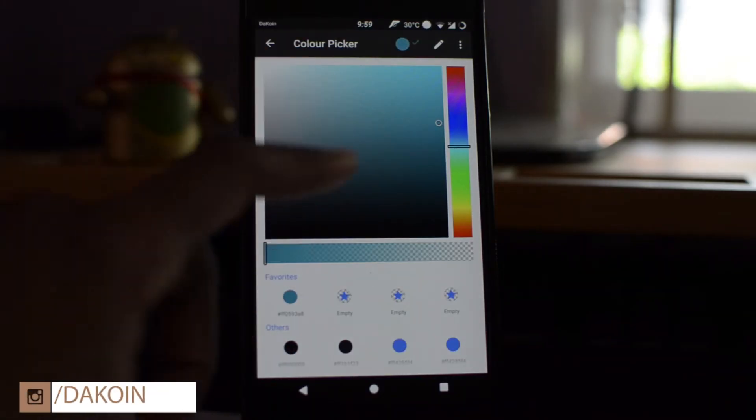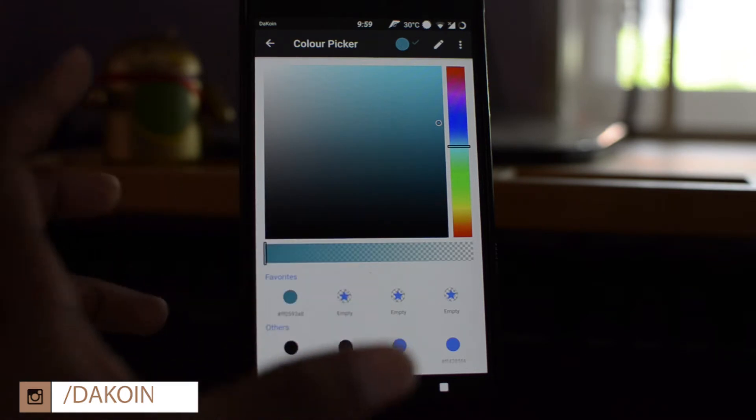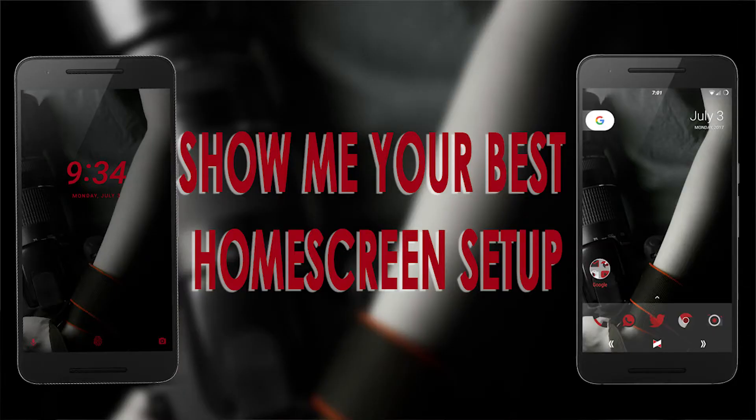Another thing I love is how deep this ROM goes with color customization. Every little intricate part of the UI you can actually customize the color of. A while back I had a red and black theme going — I decked out everything red and black with a dark theme, changed all the colors and fonts to red. On my lock screen I had the time, date, lock icons, and shortcuts all in red. It was really nice. So if you love to theme your device, you're definitely going to love this ROM.